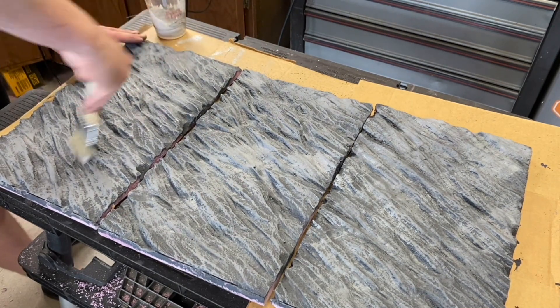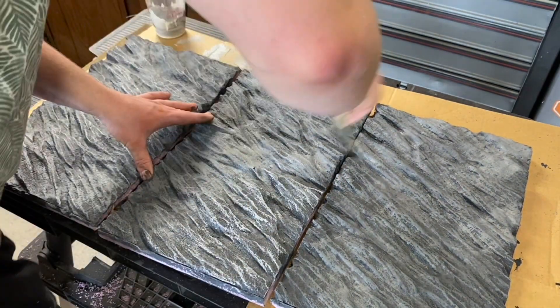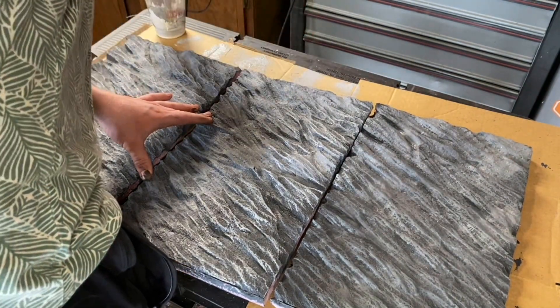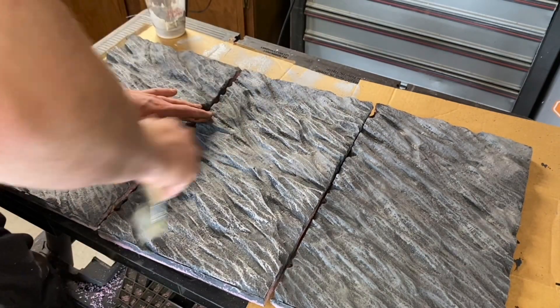Anyways, I finished up the second drybrush coat and moved on to the third and final. This coat is not only the thinnest of them all, but it's also the lightest. I've used this technique for a bunch of different enclosures, as well as many different shapes, textures, and colors.